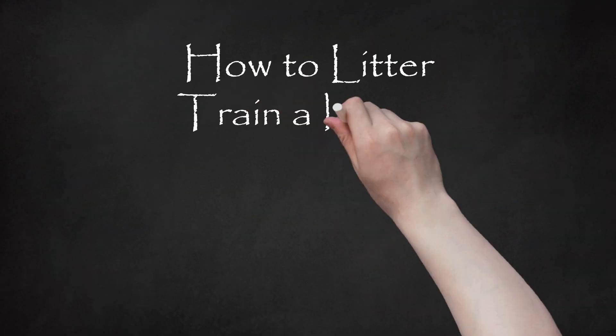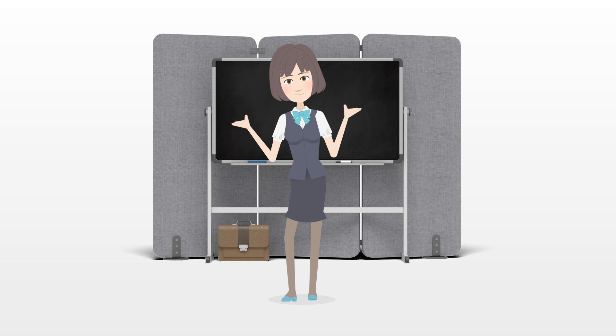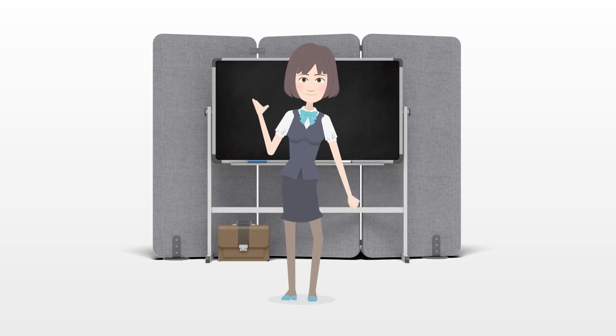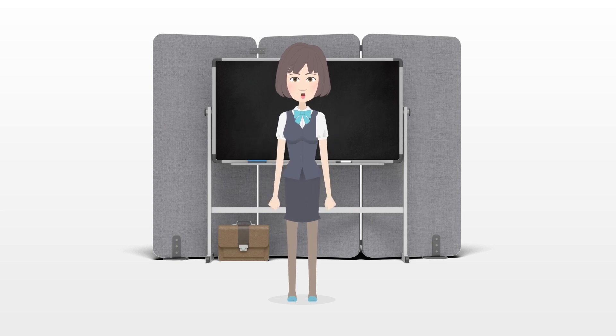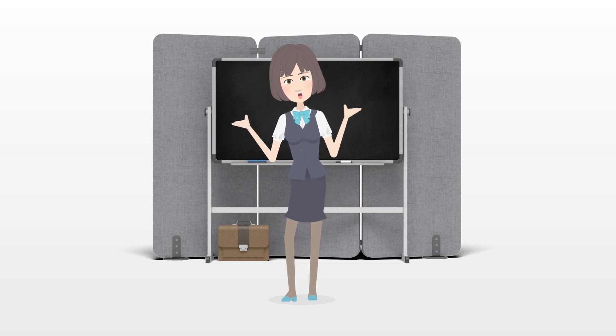How to litter train a kitten. Kittens naturally like to relieve themselves in dirt or sand. If you introduce them to a litter box, they'll gladly go there instead of on your carpet. If you start as soon as you bring your kitten home, he or she will be using the box regularly in no time.